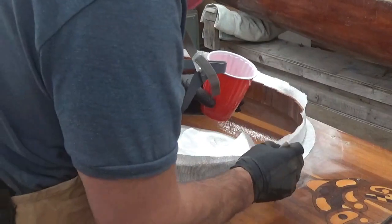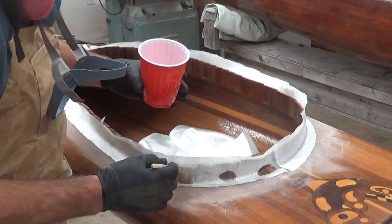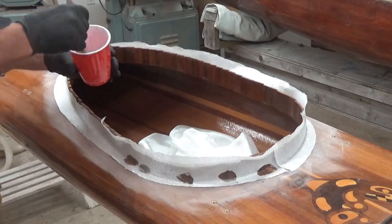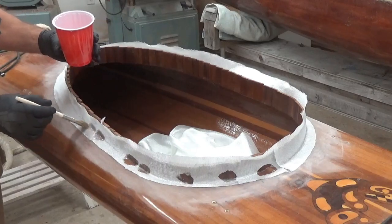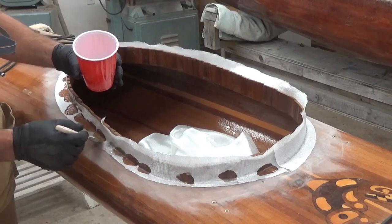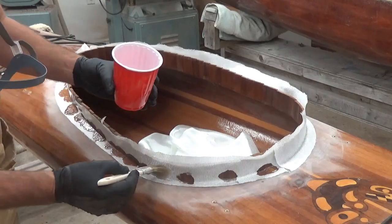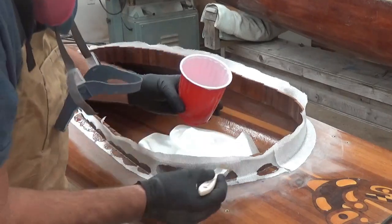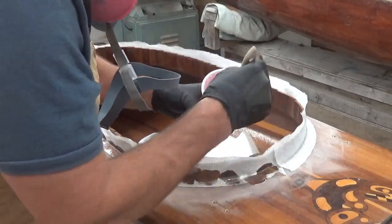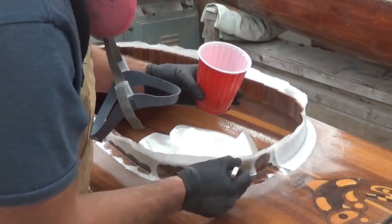I'm just going to dab on some epoxy here to stick it in place and make sure it's not going to fall off, then brush on and smooth out all the way around here on this glass. With small pieces of glass, it's really not a good idea to start brushing it on — you're just going to move it all over the place. So I'm just going to dab on. It takes a little bit longer, but saves me having to figure out where all the glass is supposed to be after it's moved and gets distorted.